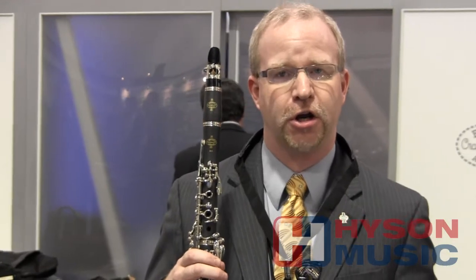The nice thing about the B12 is that it's a very good way to start into the Buffet Crampon clarinet world, because the keywork is very similar to the legendary R13. It features a similar bore to the R13, a little bit larger, so it's a little freer blowing for younger students beginning to play clarinet. It also comes in a very durable hard shell case that makes it very easy for transport and protects the instrument very well.